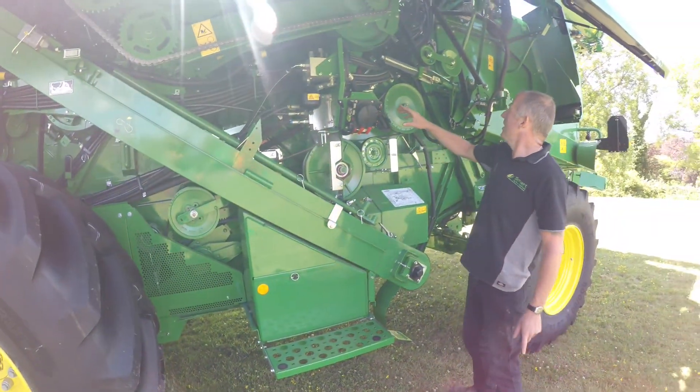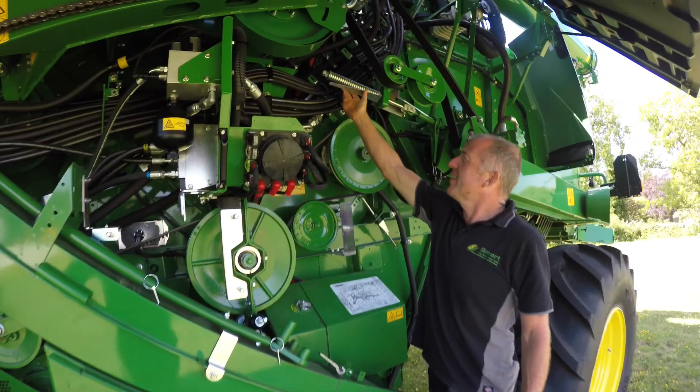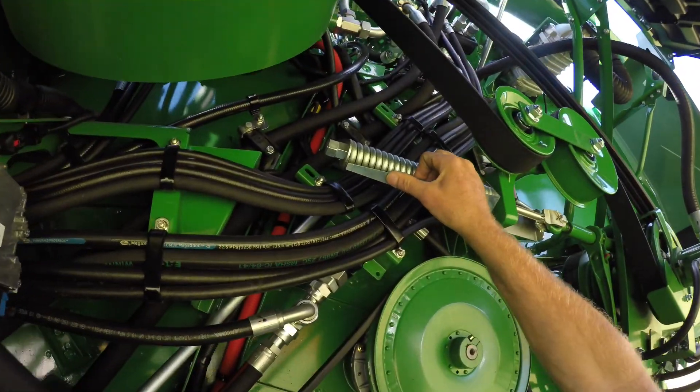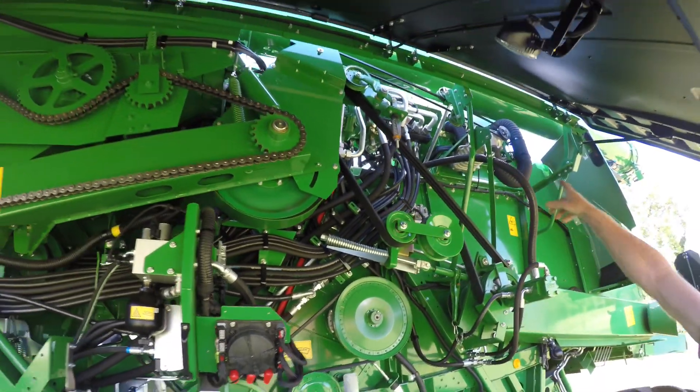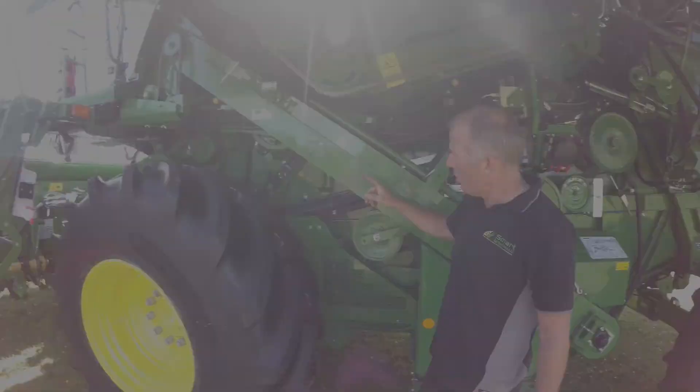We've got all the chains and belts on tension with indicators, so you can just have a visual inspection as you go round. And there's just another one up there for the belt at the top.